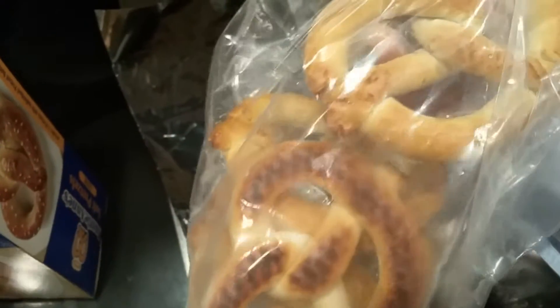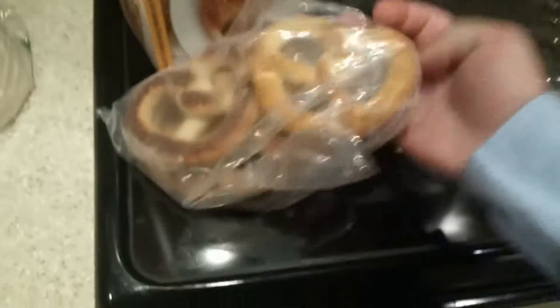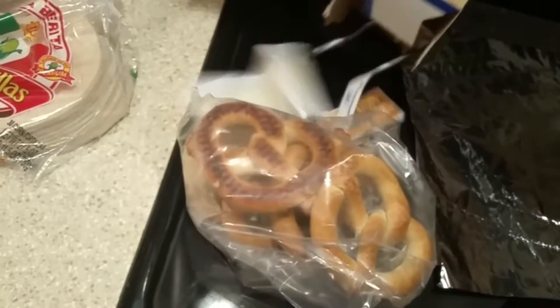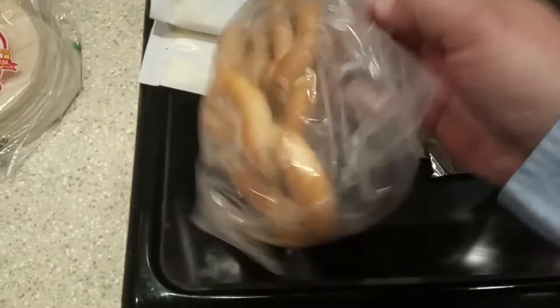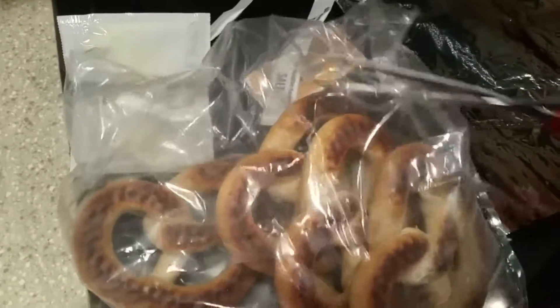Oh wait, these aren't like Auntie Anne's pretzels at the mall. What is this madness? What the heck? These are like the other pretzels — the Super Pretzel — except instead of 6 you get 5. Oh well, I'll try it out anyway.